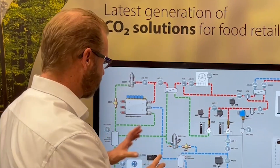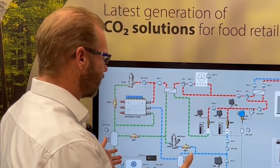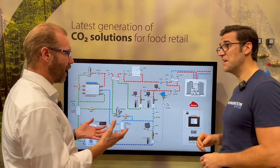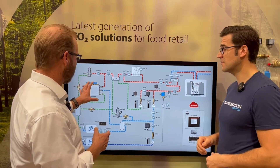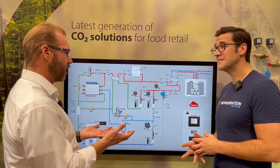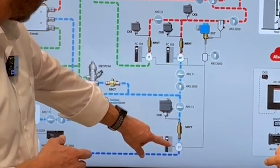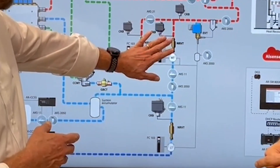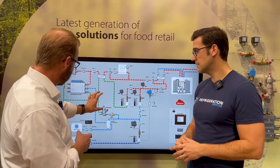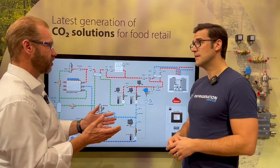As you can see here, there's a lot of moving parts of course, but it is in the end a standard transcritical booster system, which is the most standard system out there. There is quite a lot of stuff that was not here from the very beginning, because the very first systems were just booster systems where we had just the LT compressors pumping basically into the MT compressors, and that was it. So we had the gas cooler, we had a high pressure valve, and we had the gas bypass valve. That was the most standard booster system.